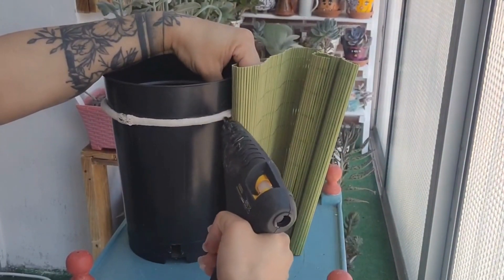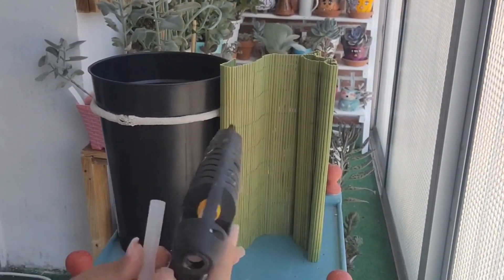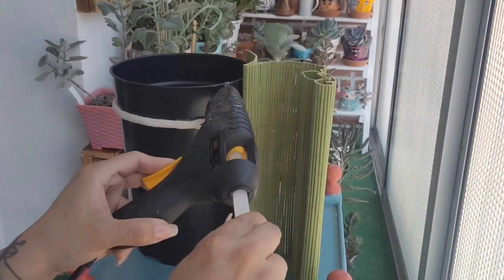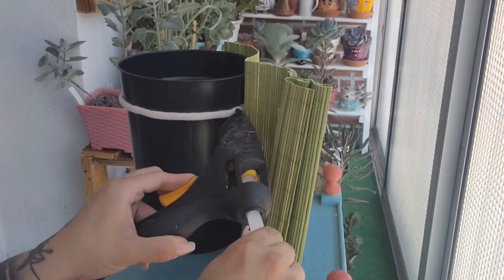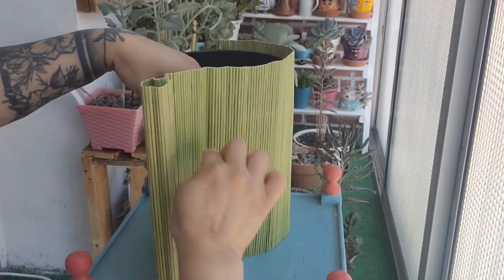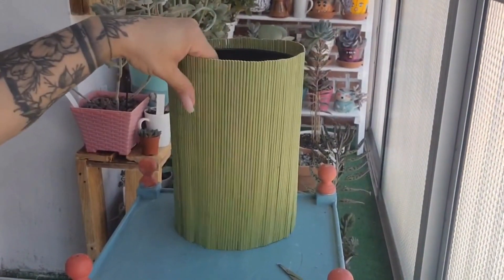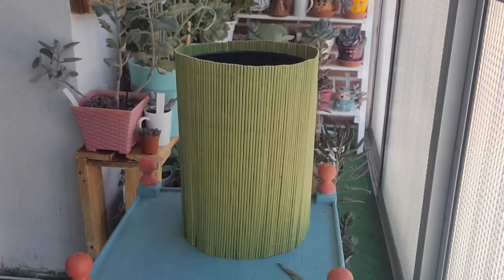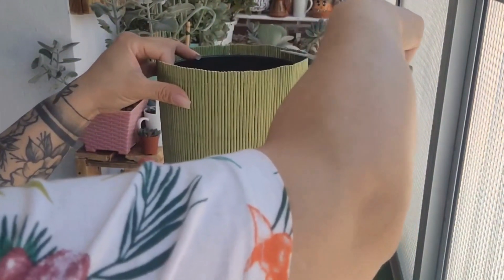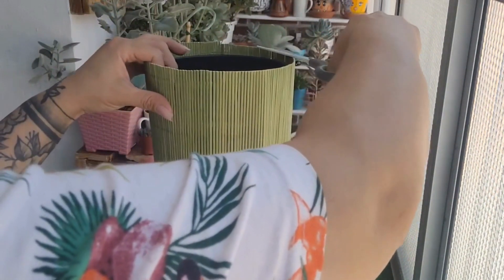Vamos a poner silicona en el borde y en el cordón que pusimos. Vamos a sostener esto parado para que nos quede bien sobre la base de la mesa y nos quede totalmente prolijo y paralelo, que no nos vaya a quedar torcido. Pasamos a aplicar nuevamente la silicona caliente por el borde de la maceta y por el cordón. Ya terminé esta parte, ya está pegada. Únicamente vamos a cortarle el borde para que nos quede bien prolijo, porque aquí nos quedaron unas partes más altas que otras.